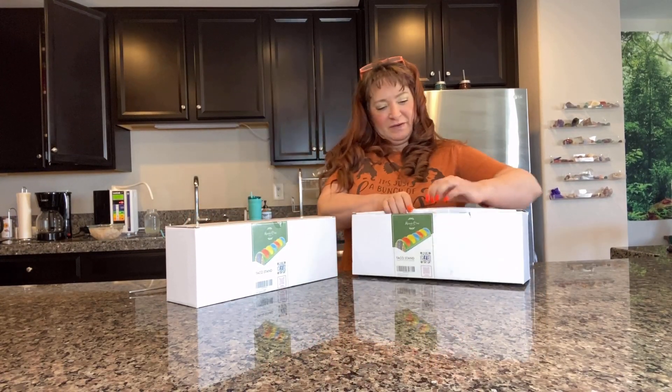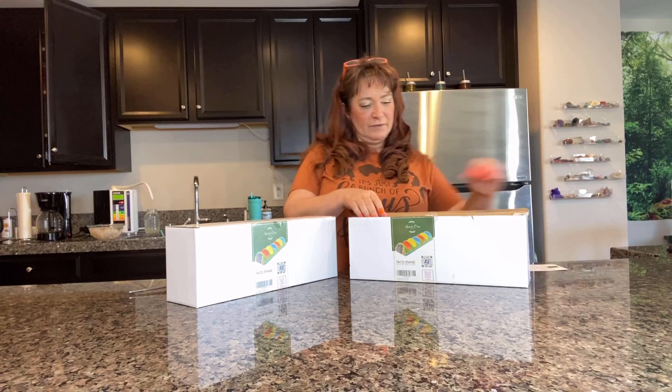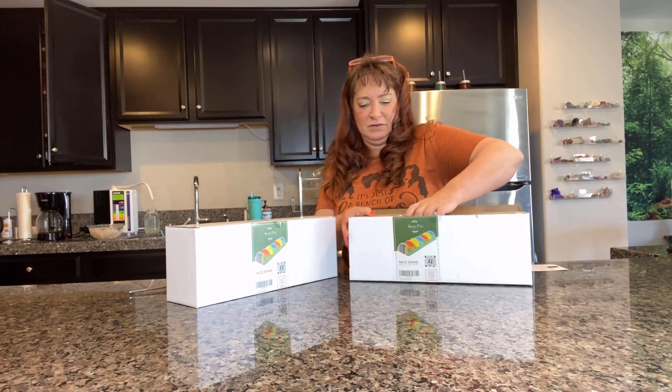Oh man, this one's open. Activate your one-year free warranty now — register online, very cool. We'll definitely do that.